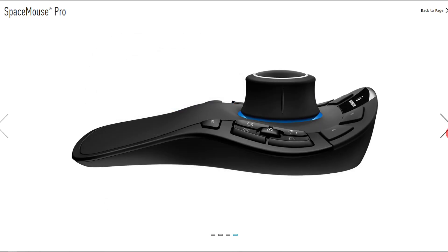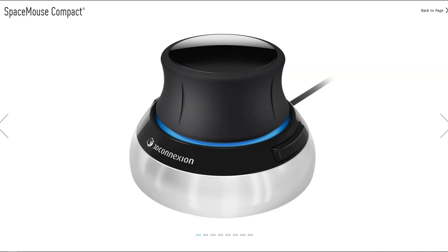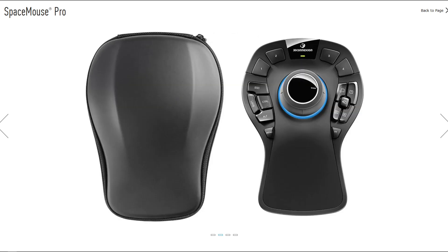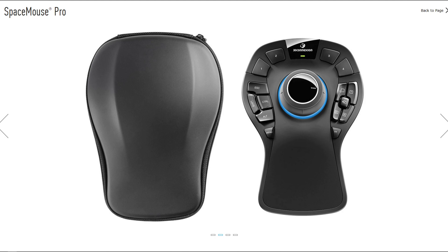It does come with a case, which I don't believe the Compact comes with — maybe that's changed, but from my understanding it doesn't. So this is a little bit more of a professional model, and the name suggests that.